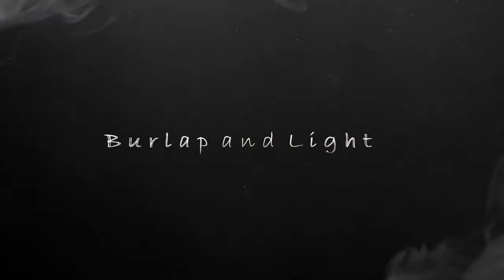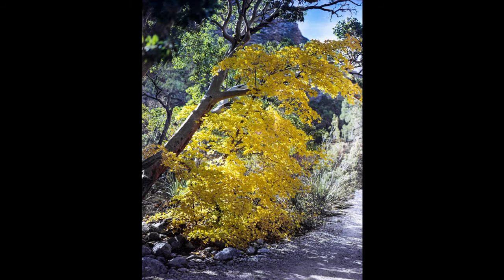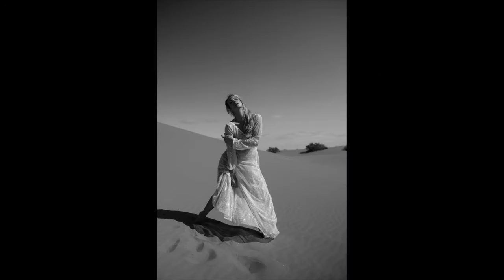Hey everybody, welcome back. Today we're going to review the Ravini Labs Spot Meter. Just so you know, this is not a sponsored video. I bought and paid for this with my own money through their Kickstarter. So this is my own review. They've had no input into this whatsoever.